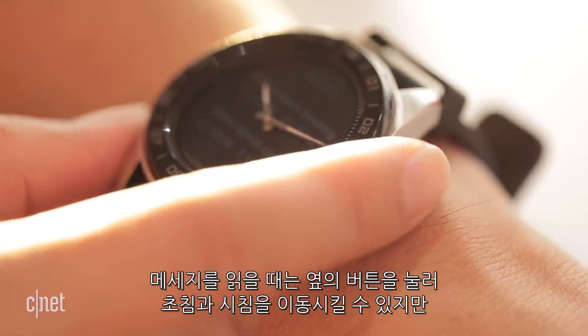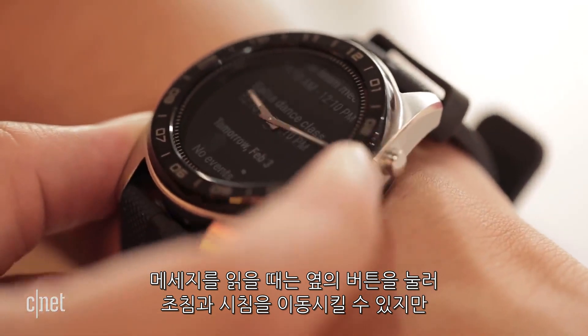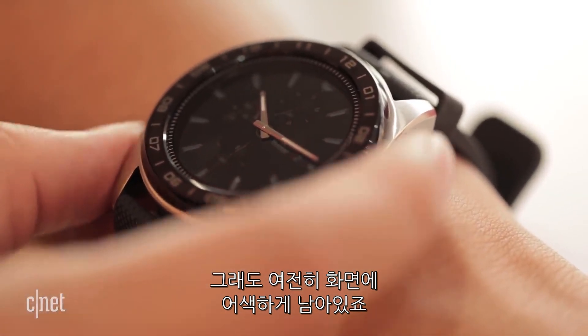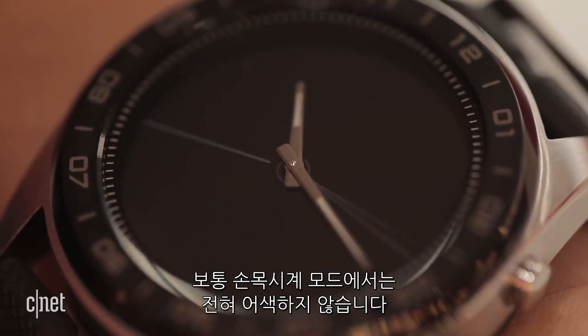The LG Watch W7's hands move out of the way — sort of — when messages come in, by pressing a button on the side. But those hands are still sitting on top of the screen, weirdly. In more normal watch modes, it does look fine.